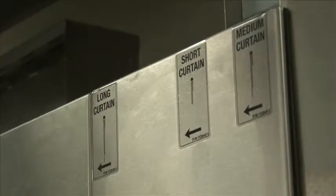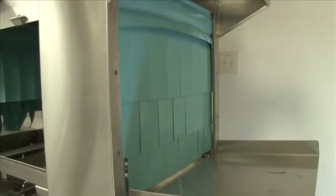Reference the curtain labels on the outside of the machine to make sure that the curtains provided by Champion have also been properly installed.